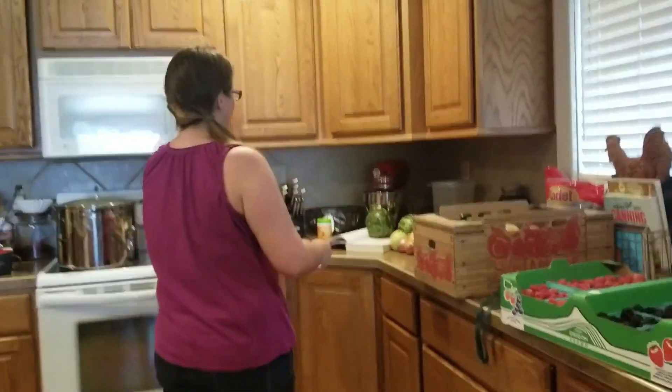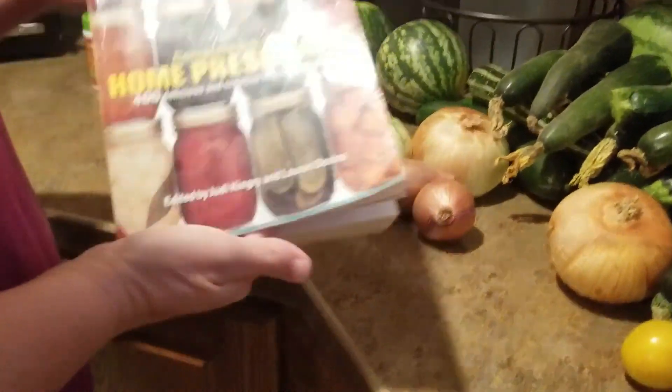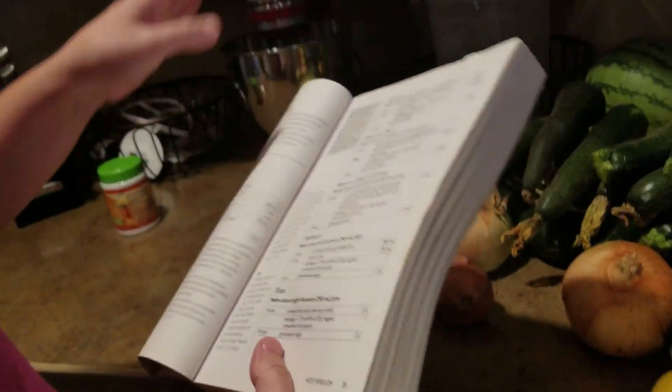Hi knickknackers, welcome to Canning with Nicole. My first actual canning video is going to be making raspberry jam. The recipe I'm following is out of that Ball book I showed you guys — I think it's the first one that anybody should get — and it's on page 31.